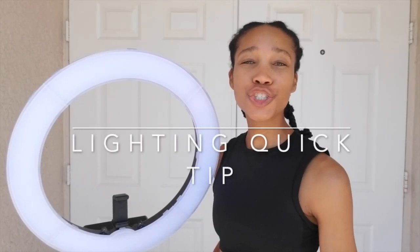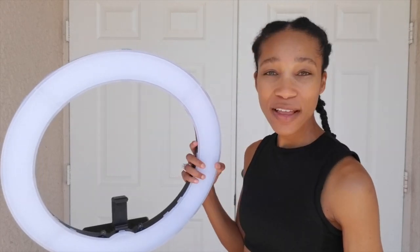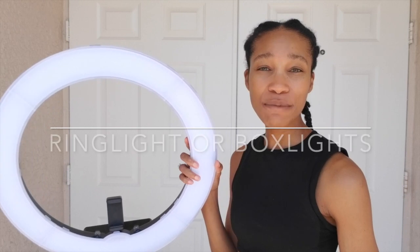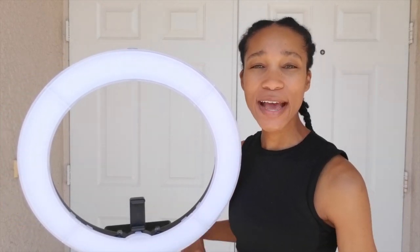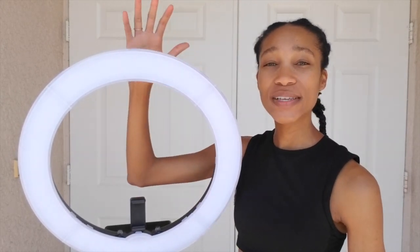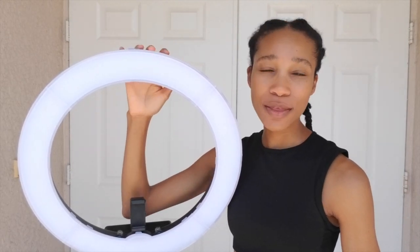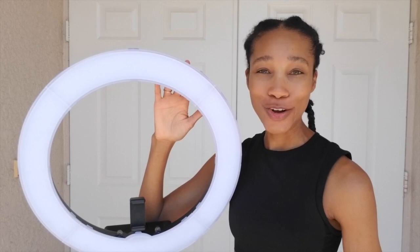When doing your digitals, you want to ensure that you have good lighting, especially if you have to take digitals in an area that's not well lit or your agency requests digitals quickly and it's nighttime. I invested in a ring light to give me additional lighting. A ring light is under a hundred dollars and is definitely worth the investment to ensure that you get the best digitals possible if you have to take them on your own at home.